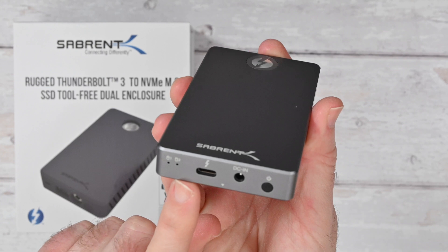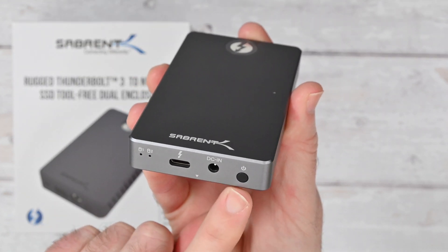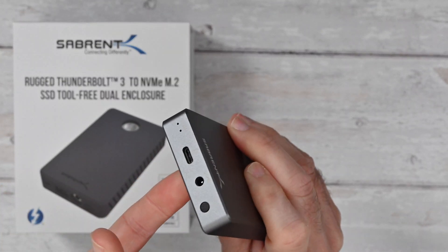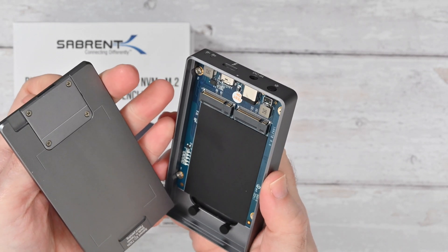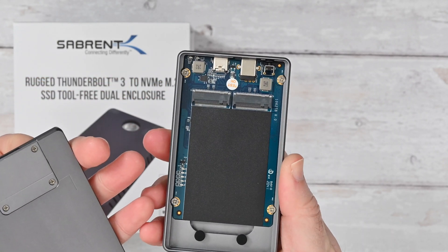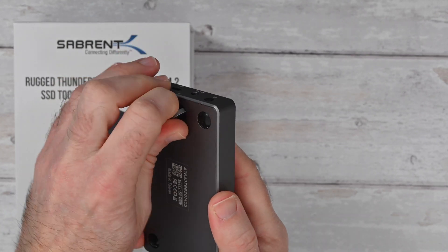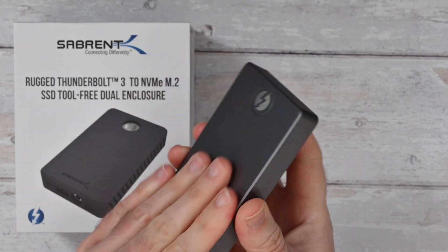There are disc activity LEDs on the front edge, a connection for Thunderbolt 3, DC input, and a power on/off button. On the base there are some little tiny feet. There's a little piece that you pull out and turn — that's what enables you to get inside the enclosure. It's such a neat design. You can see the circuit board inside with two connectors for your M.2 NVMe solid state drives, really very well made indeed.